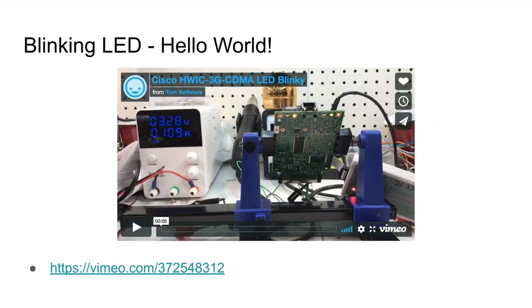As you keep doing this, you eventually figure out how the FPGA is connected to an LED, and then comes the hello world of FPGA board reverse engineering: the blinking LED. You can't see it here, but you'll have to believe me that those LEDs at the top of the PCB are really actually blinking.